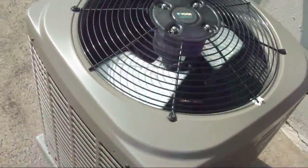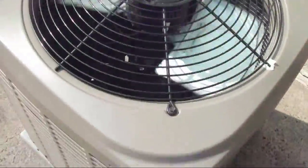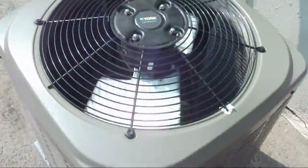This is just so I can get a longer clip of the York LX running. This is a one and a half ton straight cool unit with a rotary compressor.